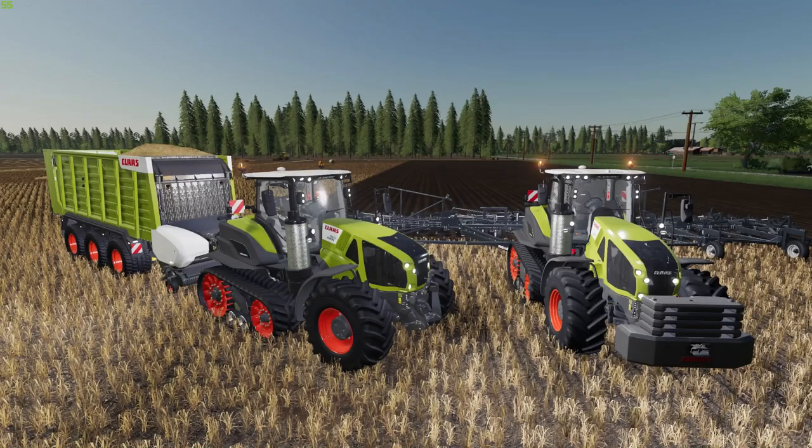So there you go, folks — that was the Class Axion 960 Terra Track version 1.0, 45 megabytes. Additional information and links can be found down below in the description. Thank you so much for watching today's review. I hope you enjoyed it. If you did, maybe leave a like down below. If you're new to the channel, click on Nick there in the middle of your screen, hit subscribe and the bell, and I'll bring you new mod reviews every second day and Let's Plays every other day. My Patreon link is just below if you'd like to help contribute to the channel. Until next time, take care and I'll see you in the next one.